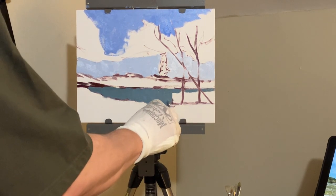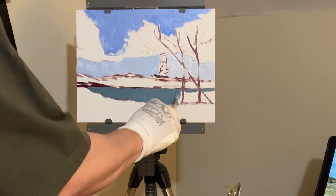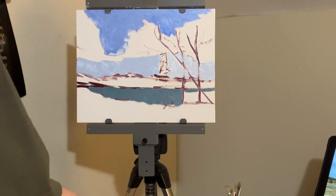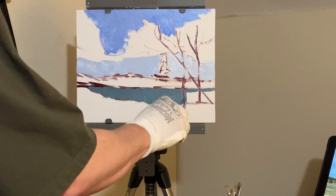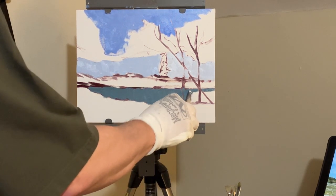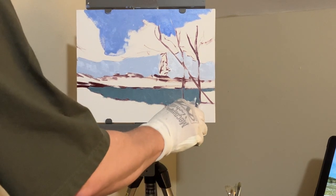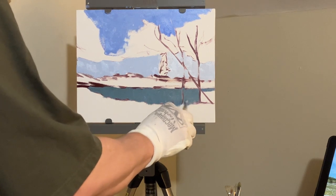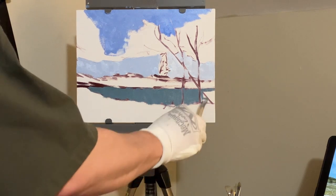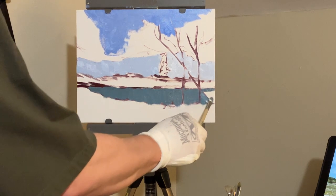One of the mistakes a lot of newcomers make — and I was certainly one of them — is to try to paint the clouds. Sometimes what you want to do is use your negative space to create the shape of the clouds rather than trying to paint them directly. As you can see, I basically cut in the clouds by simply painting the blues around them.